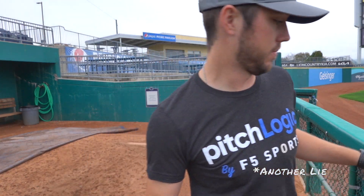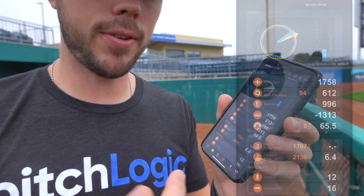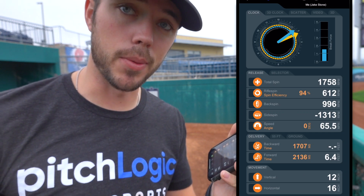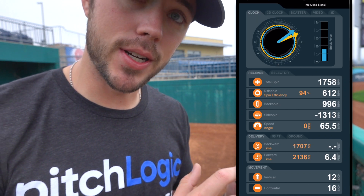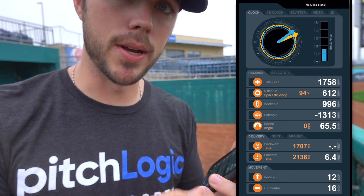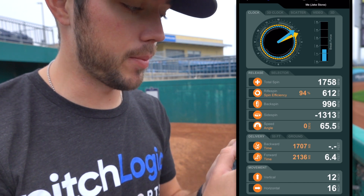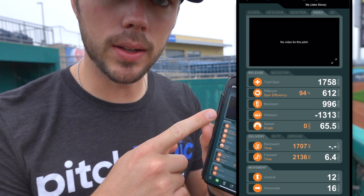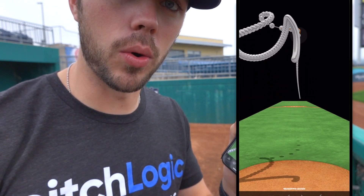I kind of painted the corner there. On the phone you can see on top we're gonna have our clock — that's gonna tell us our spin axis and our arm angle. In the middle it's gonna give us some release information talking about total spin, backspin, side spin, and then the velocity of that pitch. Then we have some options in the bottom quadrant that gives you information on delivery — basically you going back and forward. And then of course your horizontal and vertical movement chart. You can see the inches displayed at the bottom every single time, but you can also go up and check out a scatter chart for how those pitches are moving. You can also collect video through the app or review your movement profile based on a 3D rendering of exactly where the ball was as it traveled towards the plate.